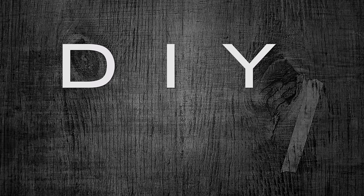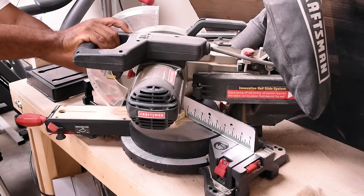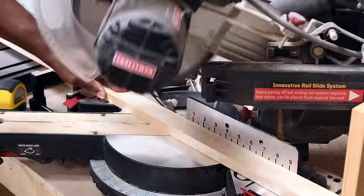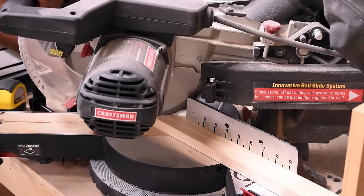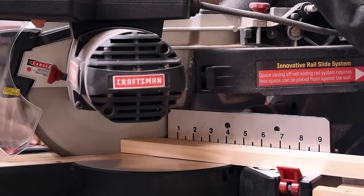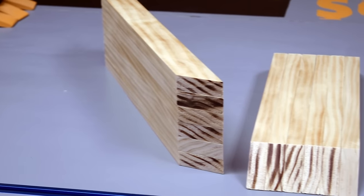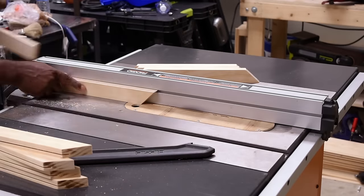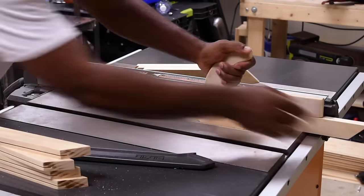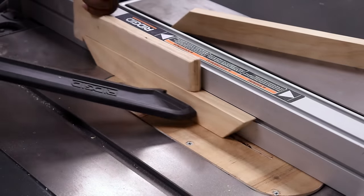To begin this project I started by cutting all the one-by-twos that would make up the glass panels. I set up the miter saw to make four to five degree cuts and added a stop to make sure all the cuts are identical. After making all my cuts, here are all the pieces I need to make the glass panels. Over at the table saw I needed to cut out a channel on the interior of the trim.